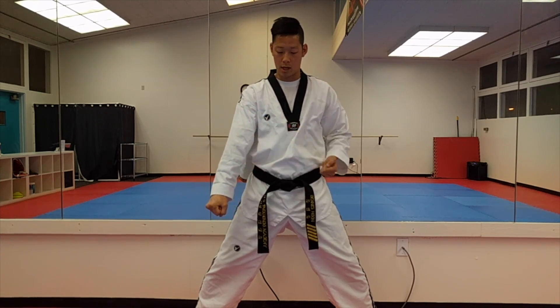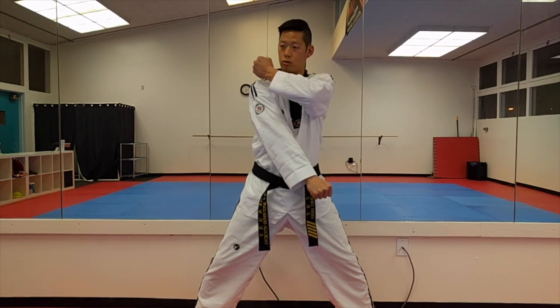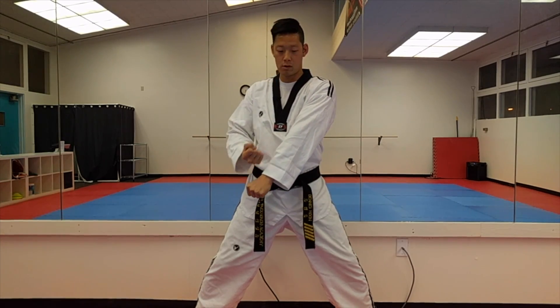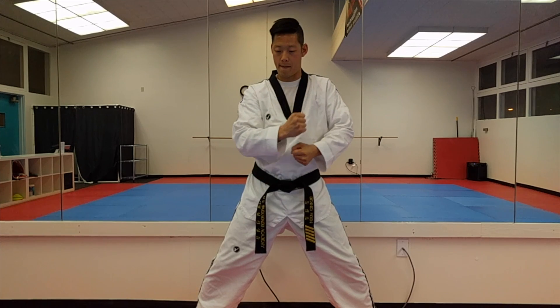If you were to switch, this hand just crosses over, other hand goes to your shoulder, and then you block. Same deal — swing over, cross to your shoulder, and then block.